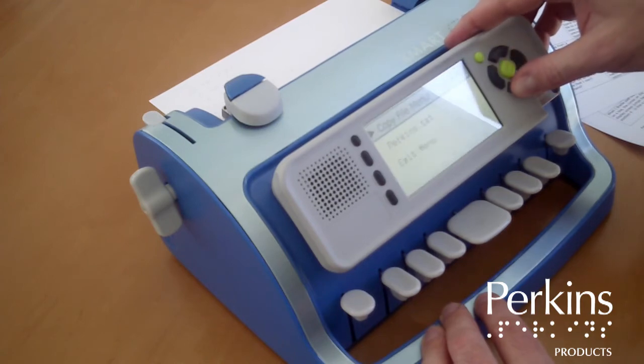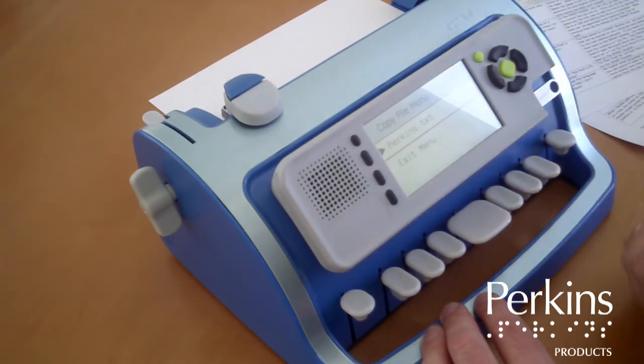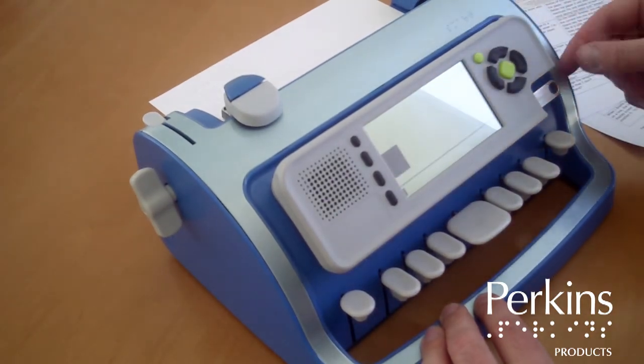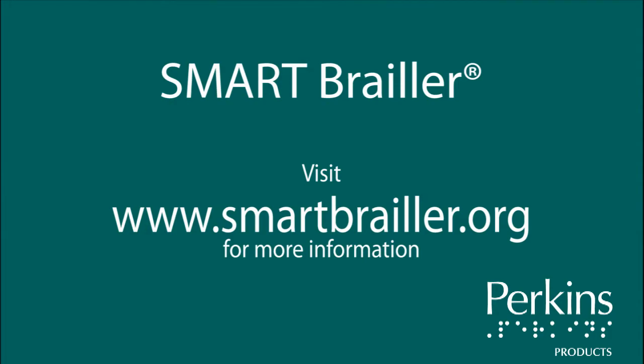In the Copy File menu, select Perkins dot text. The device confirms: Perkins dot text has been successfully copied from memory to USB. Visit SmartBraille.org for more information. Thank you.